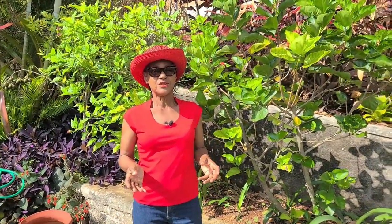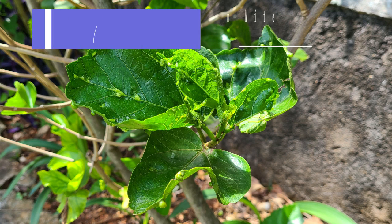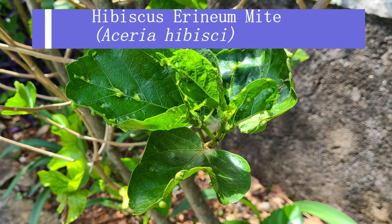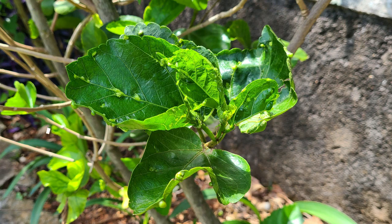Imagine my surprise three months after we did that video — on one of my observations, look what I saw. I really wasn't happy with this. What is this? This is the dreaded hibiscus mite. If you want to know how to identify it if you see it in your garden, and what to do to control it, please keep watching.